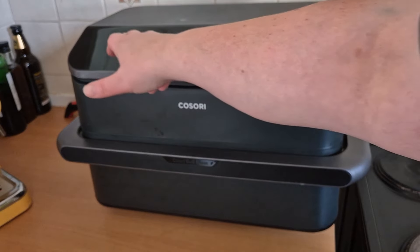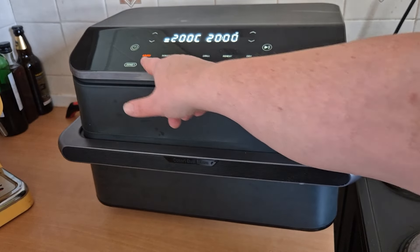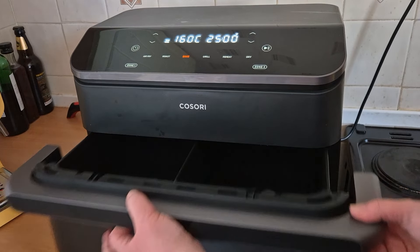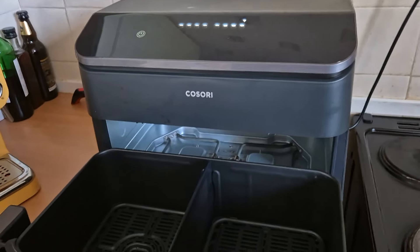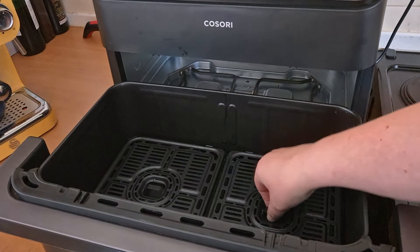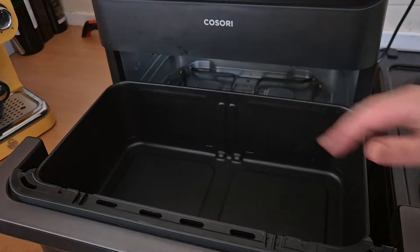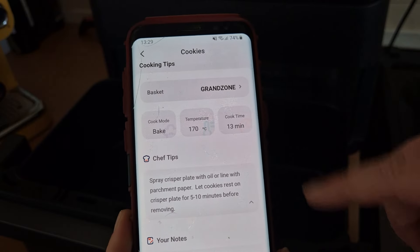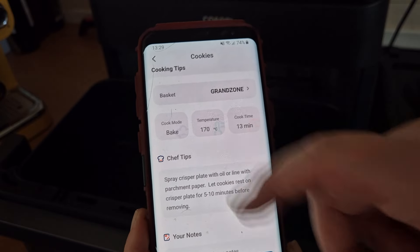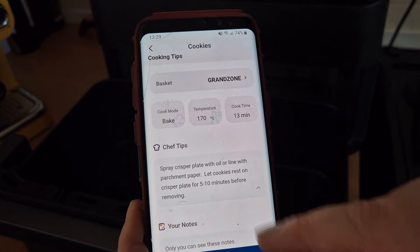The Cosori Twin Fry Air Fryer has three zones for cooking on it, so I want to be baking on the grand zone. If you look at all these different functions, we're going to choose bake. I'm going to open up the drawer to show you — you've got a divider in there, and your two grill pans which come out really easily. I'm going to be baking using the whole of this tin. On the vSync app, which is free to download, it suggests baking at 170 degrees for 13 minutes on bake mode. The chef tips say to spray the crisper plate with oil or line it with parchment paper.